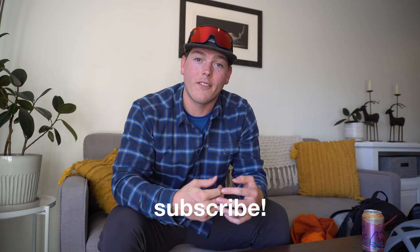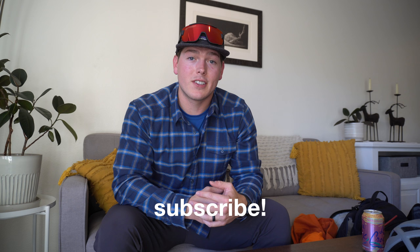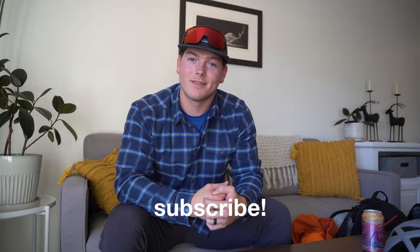Well, that pretty much does it for this gear review video. If you enjoyed it, make sure to leave a like. If you have any questions about the gear, leave a comment down below. If you have any additions you think I'd like, leave a comment for that too. You can also DM me on Instagram — I'll leave my handle in the description. Feel free to ask me any questions; I'd be happy to answer them. Hope to see you out on the skin track if you're in Utah, and thanks for watching.